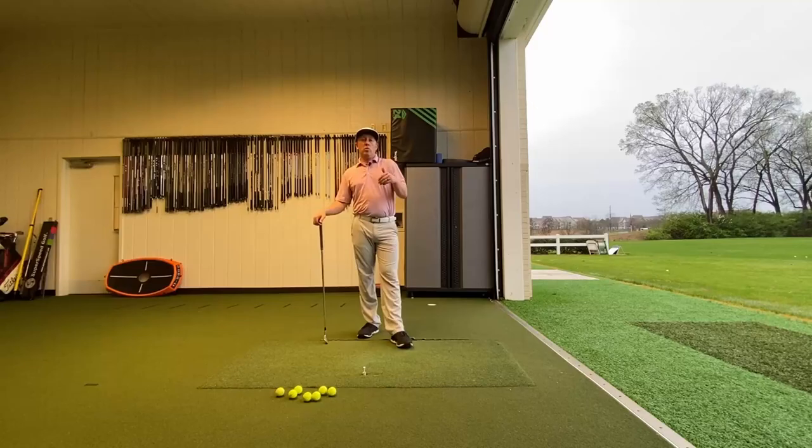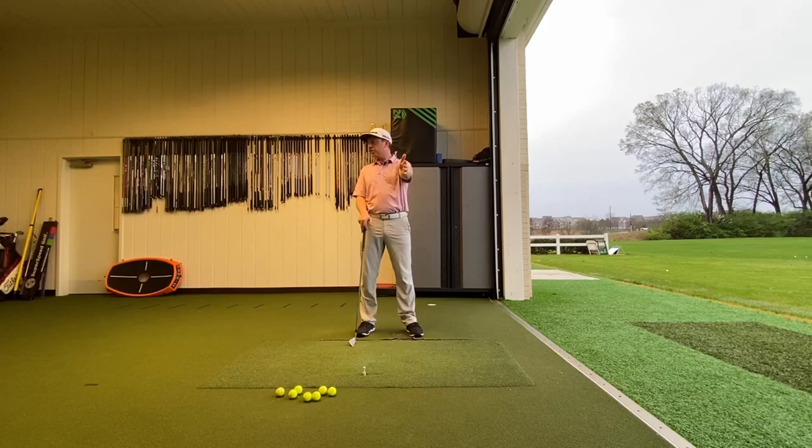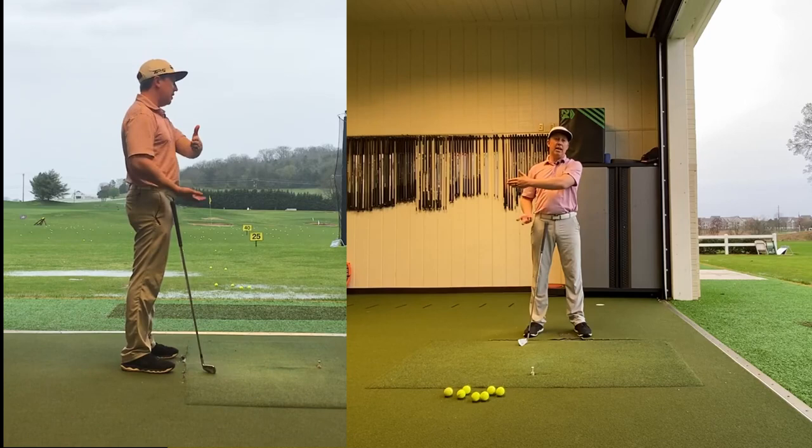We're talking about how to turn in the backswing. What I want you to picture is that if I held my left arm — my lead arm — out in front, I want a 90-degree angle across my chest, across my shoulders, and out across my fingers. Where a lot of golfers go wrong is they'll make a backswing like this, and you can tell that my chest hasn't moved. They've done the motion with their arms and not enough rotation with their body.